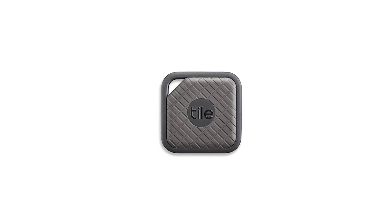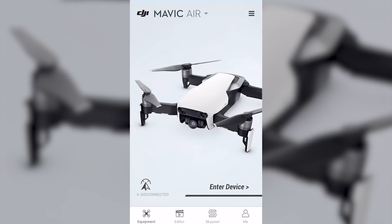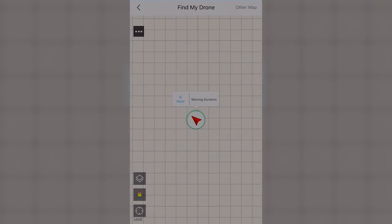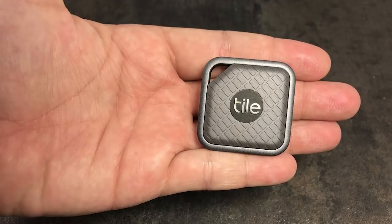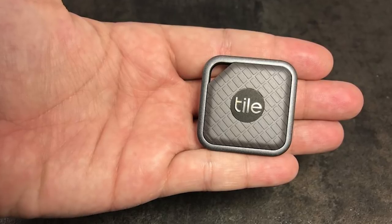There are also Bluetooth trackers which you can stick to your drone, which helps to actively track it if it's entirely out of power. The drone has a built-in function to find it through the app, but it will only work as long as it has power, though it should remember the last known location. In contrast, something like a Tile Bluetooth tracker has a battery life of up to one year.